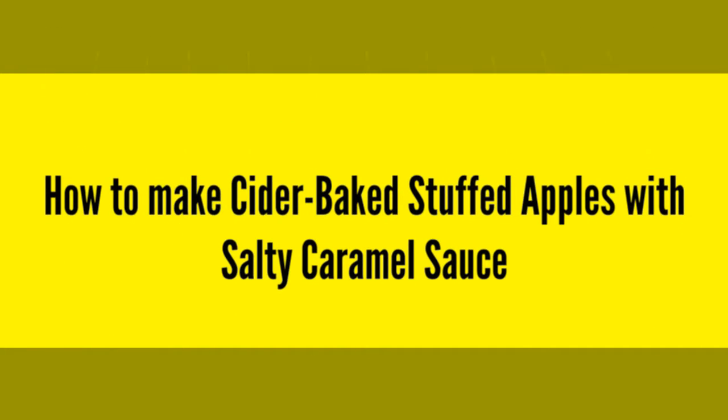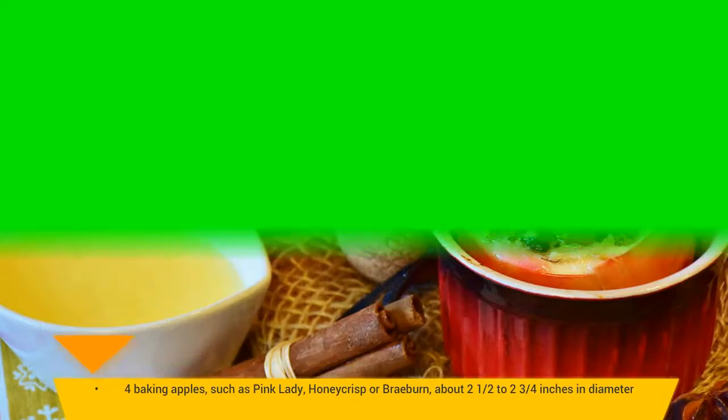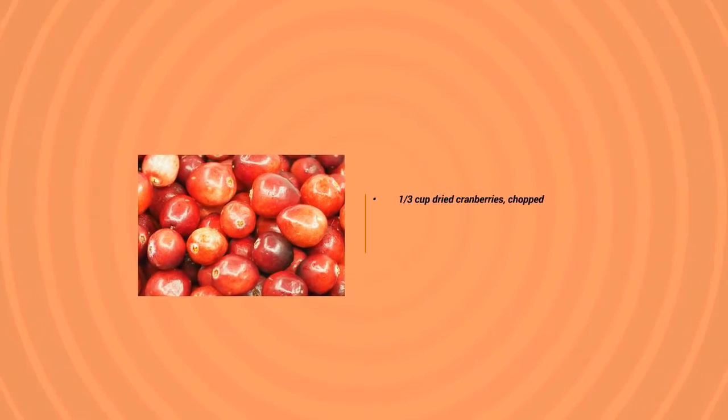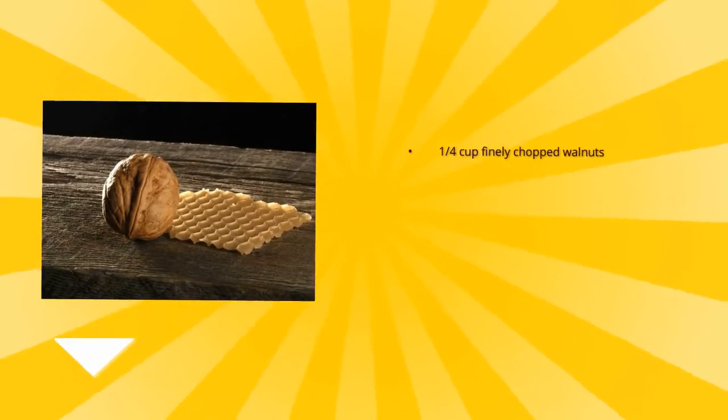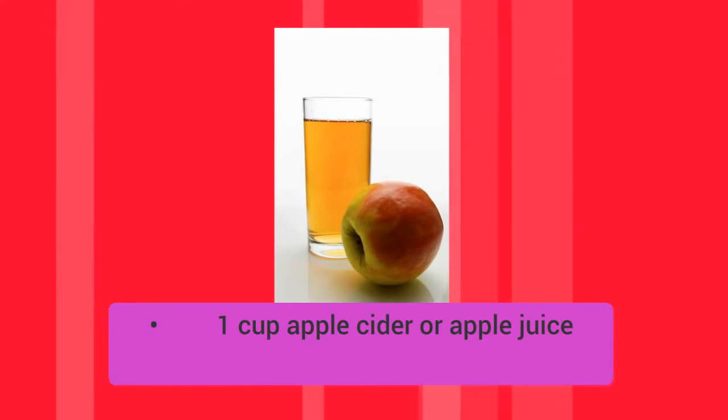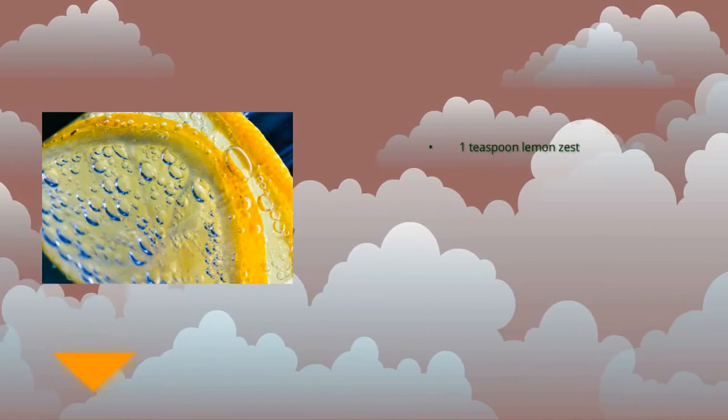How to make cider baked stuffed apples with salty caramel sauce. Ingredients: four baking apples such as Pink Lady, one-third cup dried cranberries chopped, one-quarter cup finely chopped walnuts, one-quarter cup packed brown sugar, one cup apple cider or apple juice.